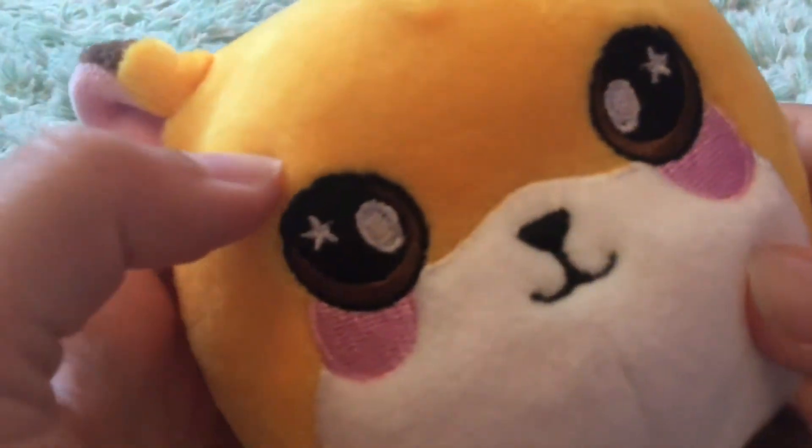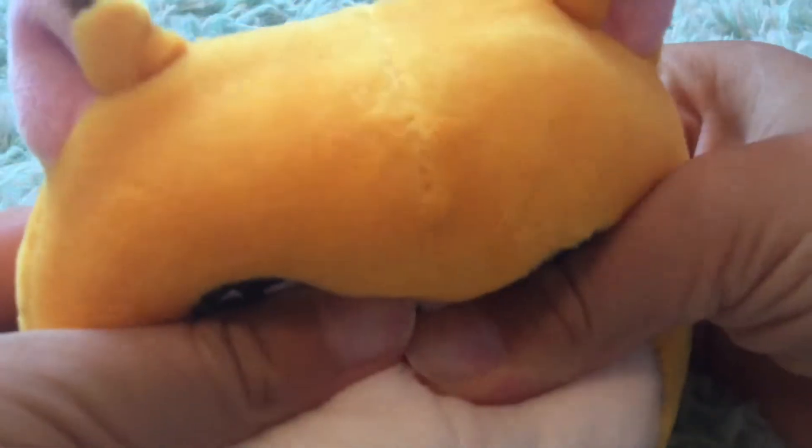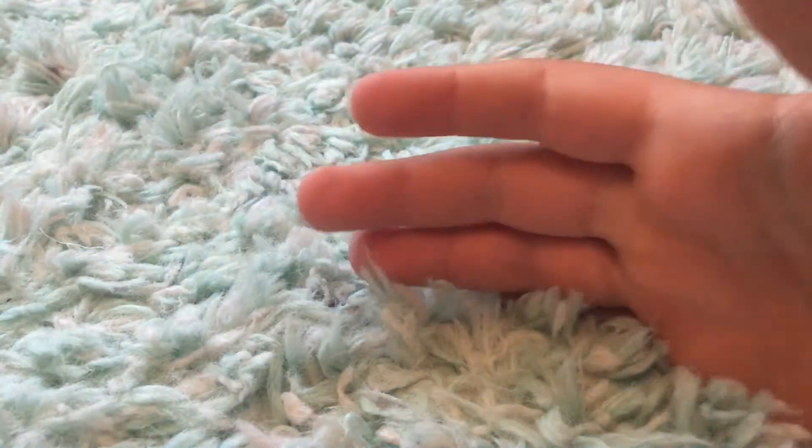If you don't know what these are, they're basically plushies with squishes in them so they're like slow rising plushies, and this one is super soft. Sorry I forgot to put it in my other video, but let's get on to the homemade squishy video.